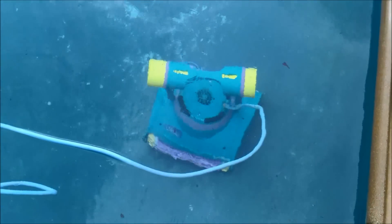Robot cleaners work well, but they're a little pricey. It may not be cost effective to add one to your pool, but if you're interested in getting a robot cleaner, they are a fairly efficient option.